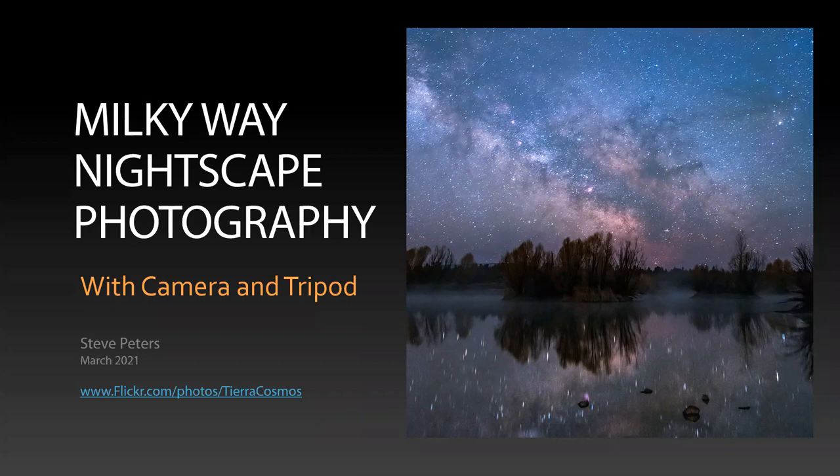I've done a lot of astrophotography using various telescopes as the lens to shoot celestial objects. But this is a departure from that, and this uses very relatively simple equipment compared to what you have to do to shoot celestial objects. So let's get started.